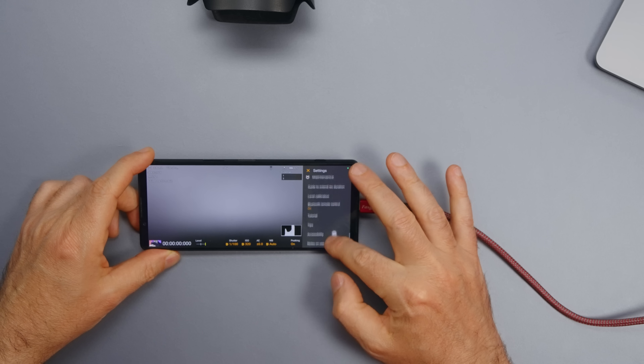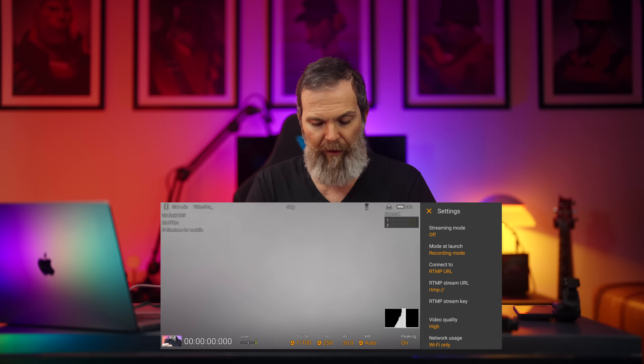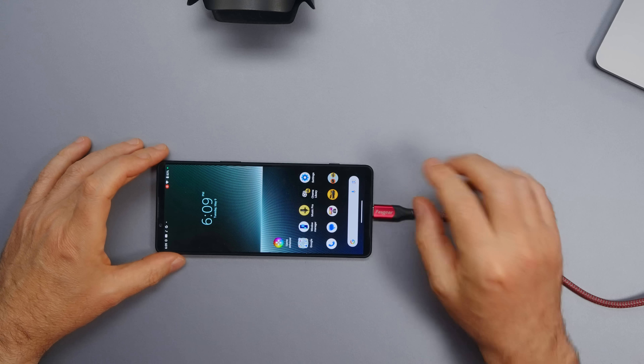Streaming is a big part of Xperia phones. In the Video Pro app you can stream directly from the phone as well. Gaming is also a big part — you can start streaming your game, take a screenshot with the shutter button, and if you want to connect to power, it bypasses the battery so it's not charging and not creating heat, meaning you can play longer without losing processing power.